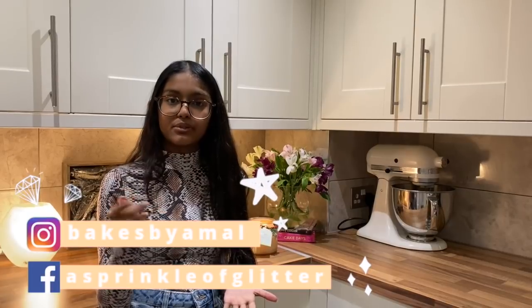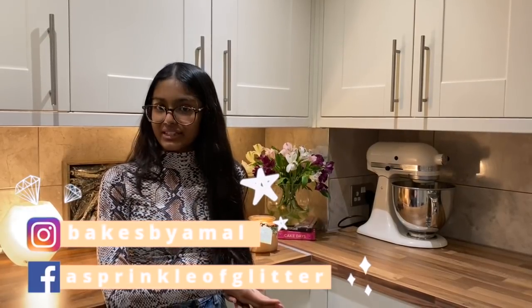Please check out my last video where I show you how to make an Eton Mess cheesecake, perfect for Valentine's Day. And also my Instagram and Facebook at Bakes by Mal and Aspiring with Vita.